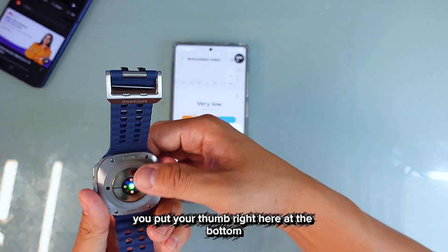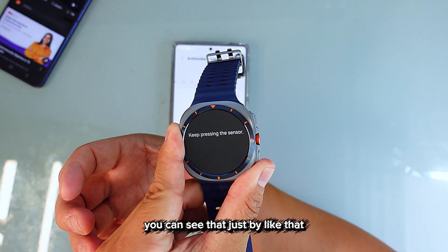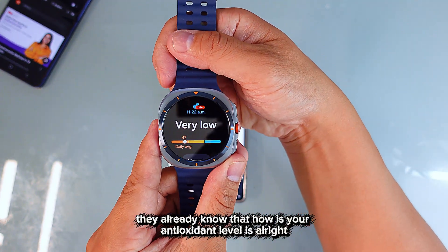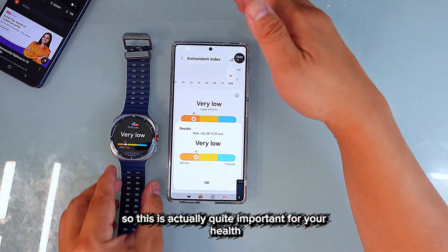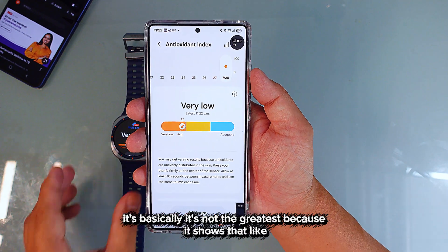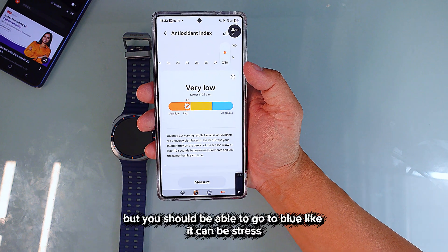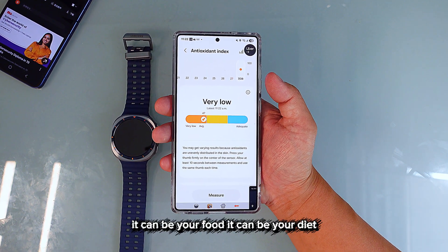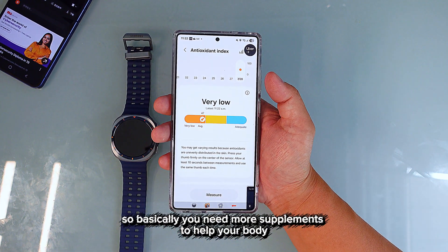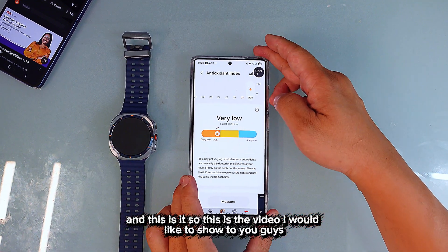You put your thumb on the sensor at the bottom, and it starts measuring. Just like that, it already knows your antioxidant level. For me, it's not the greatest — I'm not even close to the blue range. It can be affected by stress, food, diet, or exercise, and basically means I need more supplements to help my body.